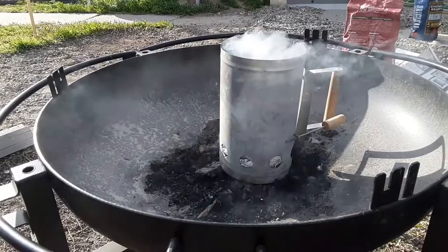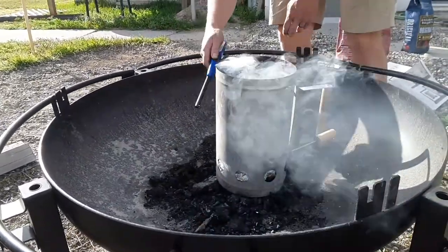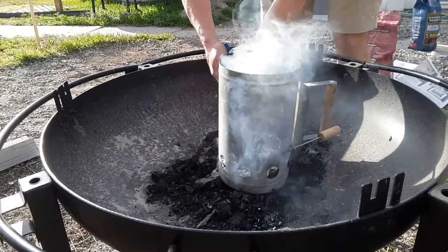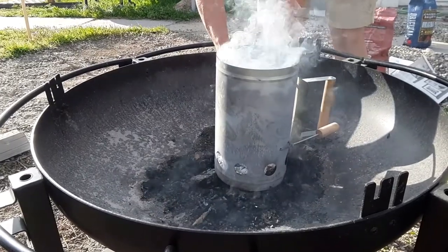Next you will need to light your charcoal. I like to roll my newspaper into tubes and then line the bottom of the cooker. Load your briquettes on top of the rack and light the newspaper either from below or through the access holes. Make sure to leave space for air flow so that your fire can breathe.